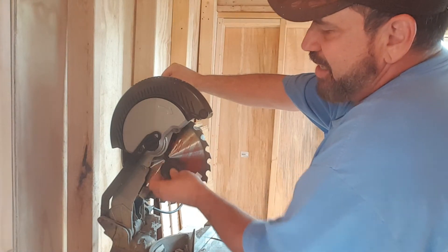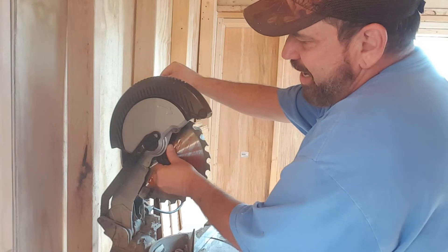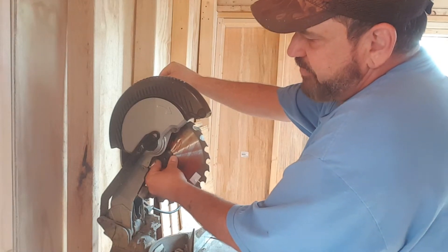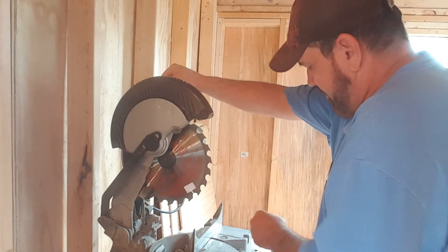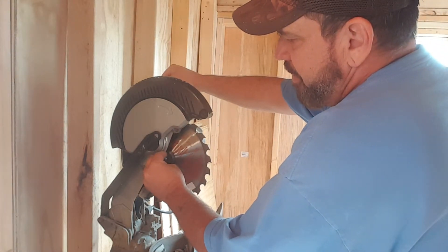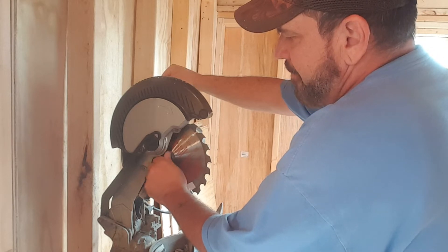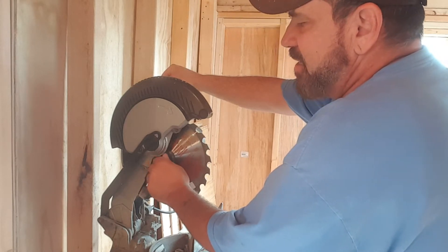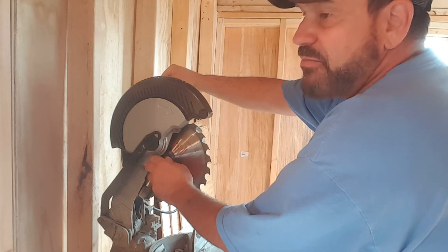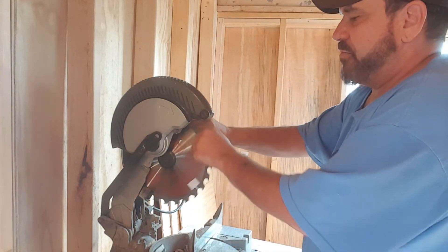The collar has a notch to go on a certain way — see, I can't put it on that way, but if you keep spinning it, it'll go on correctly. Then you take your bolt, and in this case it's left to tighten. Once again, I'm sorry I misspoke earlier. Then I just take and run my blade again.